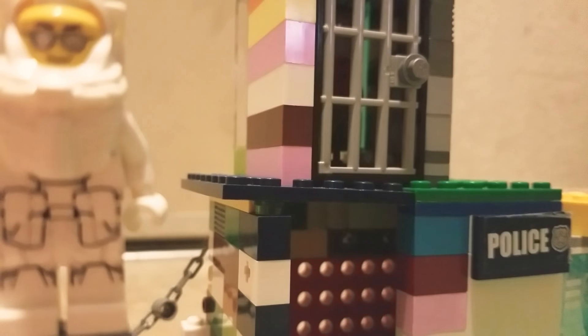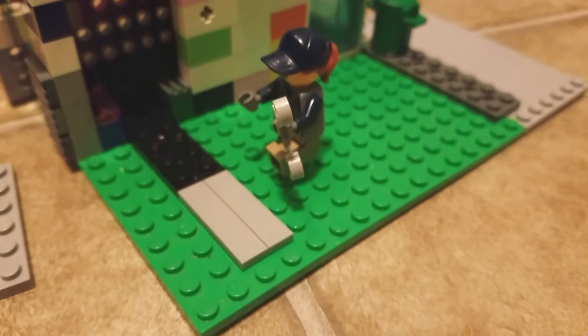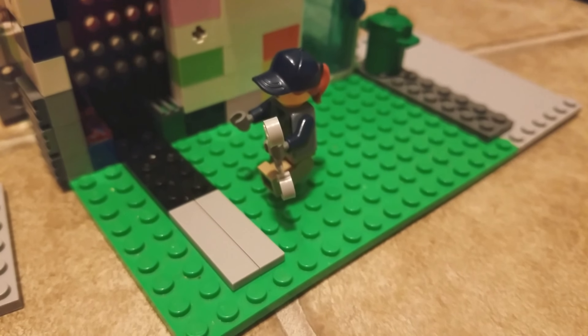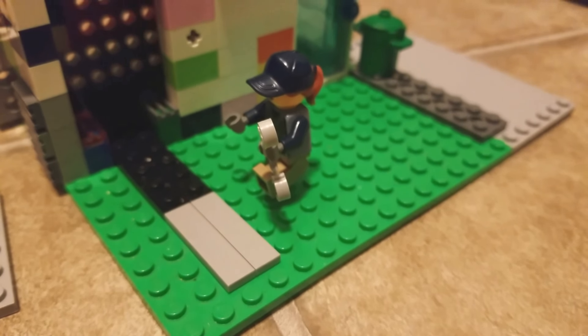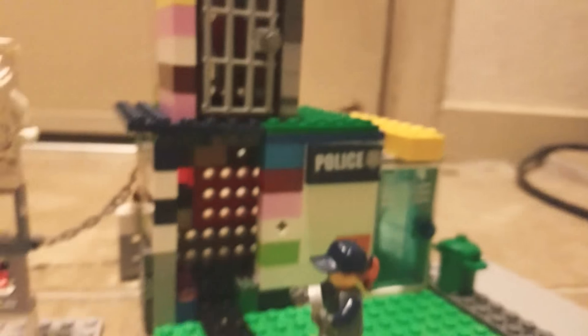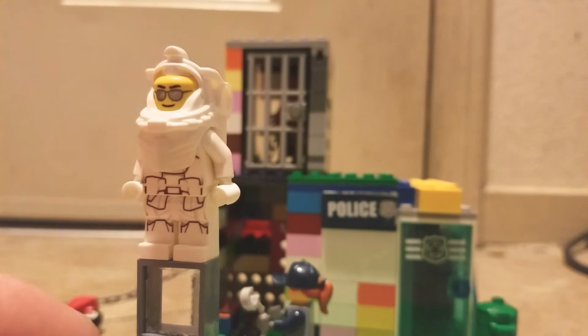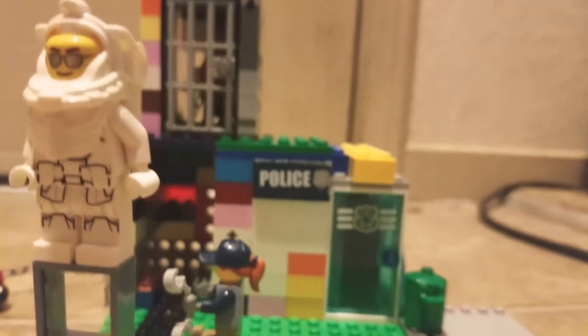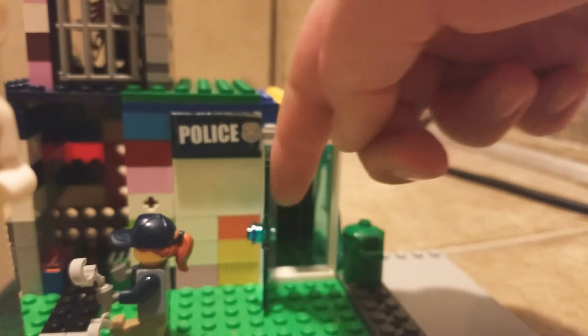So then there's this police officer at the front. Please excuse the bugs because this is my first live stream video. And there's this cool little police station here.